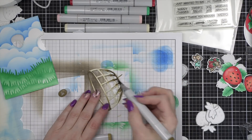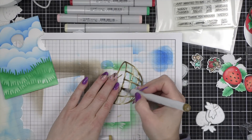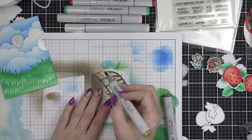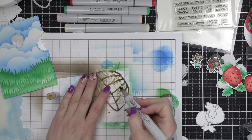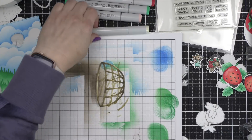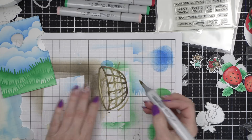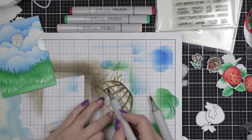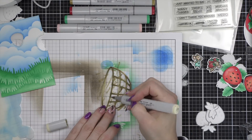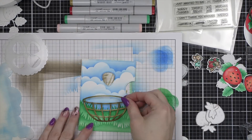You can definitely die cut the fruit basket from a solid color of cardstock if you'd like. I die cut mine from smooth white cardstock and then I'm coloring it in with Copic markers. I have listed all of the Copic markers I am using for today's video down in the description below the video here on YouTube as well as over on my blog post. There is a link to that right underneath in the description box as well.